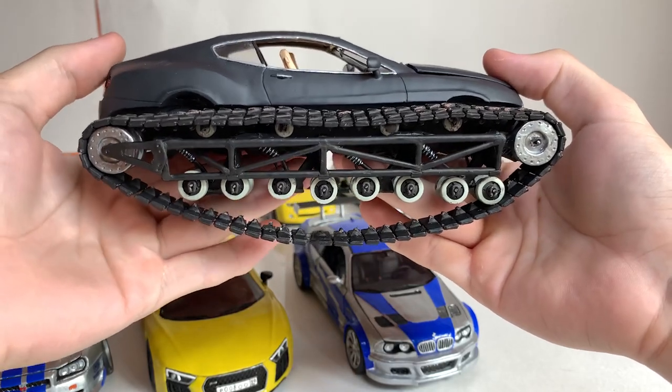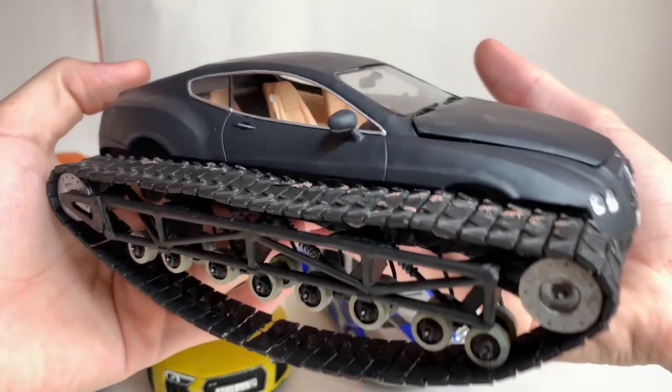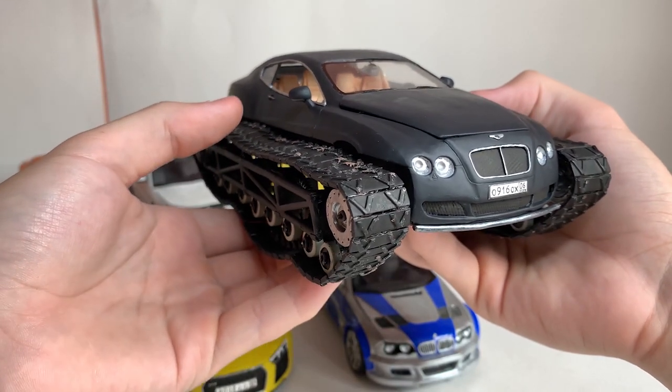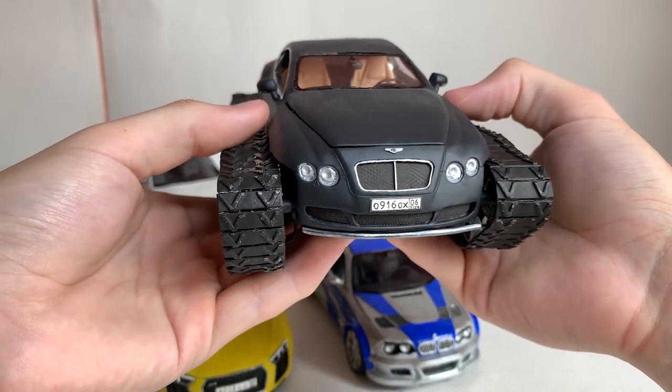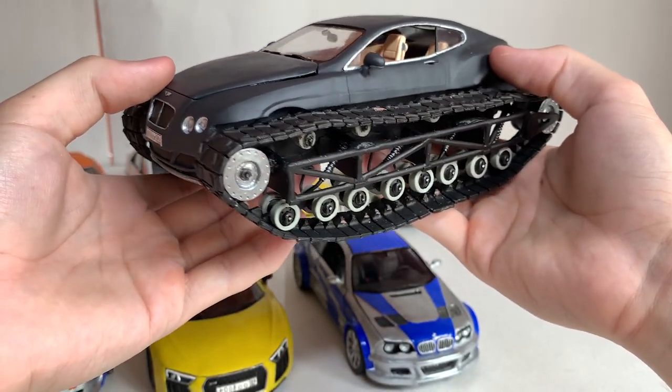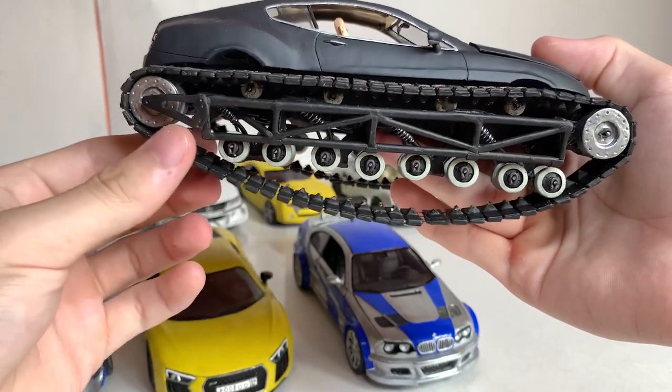The last but not the least model for today is the Bentley Ultratank of the Russian autoblogger Academic. It took me 102 hours of work to create this model. The quality of the car is very good. The running gear is fully functional here — the tracks work.